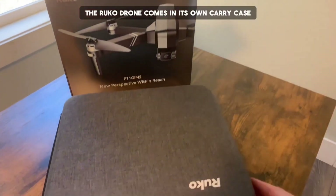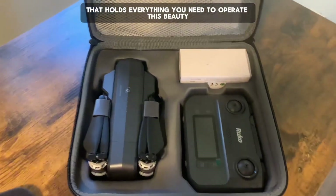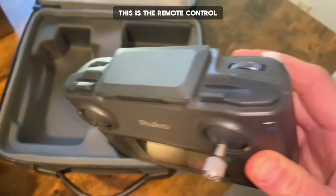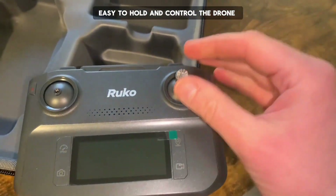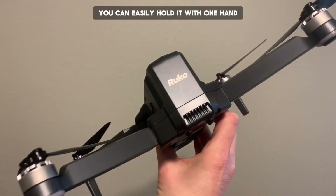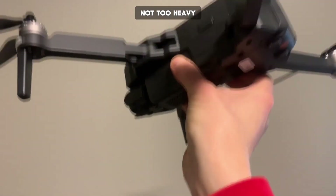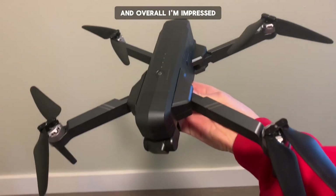The Rucco drone comes in its own carry case that holds everything you need to operate this beauty. This is the remote control, easy to hold and control the drone. This is the Rucco drone unpacked. You can easily hold it with one hand, not too light, not too heavy. Doesn't feel too fragile, pretty tough, and overall I'm impressed.